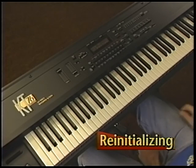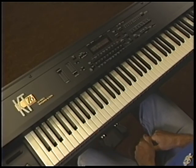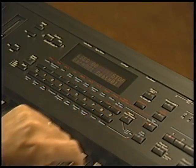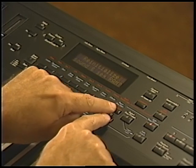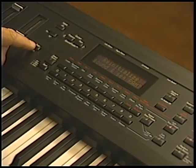We'll begin our tutorial by reinitializing the KT. Re-initialization is accomplished by pressing the Edit Sequence Preset button, then the upper 9 button and the lower 9 button simultaneously. Do this now. Then press Enter Yes to carry out the command.